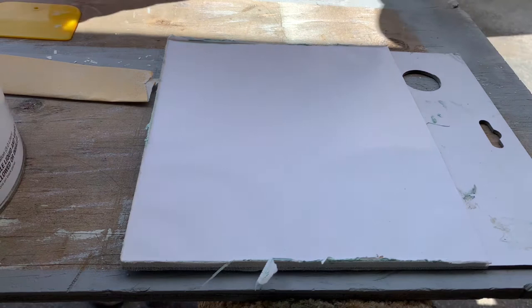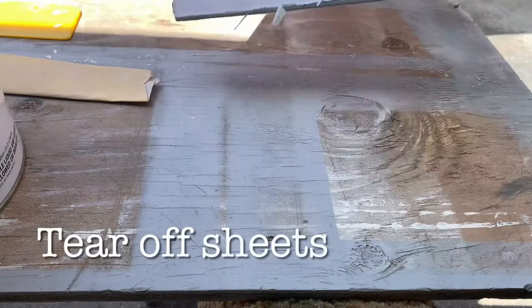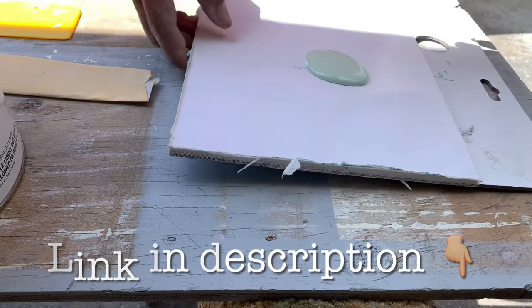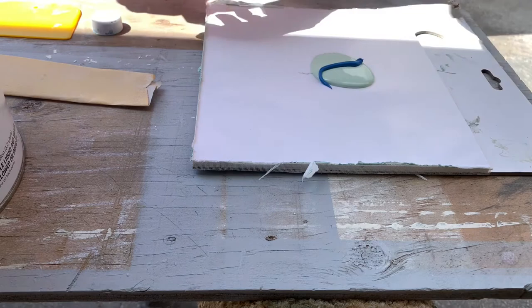I'm going to mix up a little bit of the V-Glaze — it's a glazing putty. These mixing palettes are really nice: they have a little hole like a palette and you mix up whatever you're using — kitty hair, Bondo, glazing putty. When you're done you just tear the sheet off and throw it away; you don't have to hunt for cardboard. I usually just go right across the spot with a little bead.